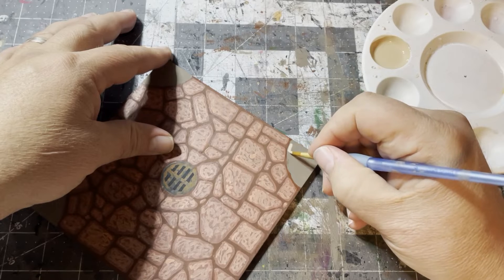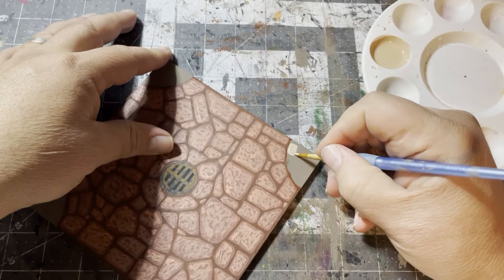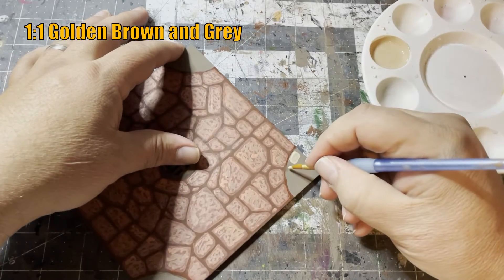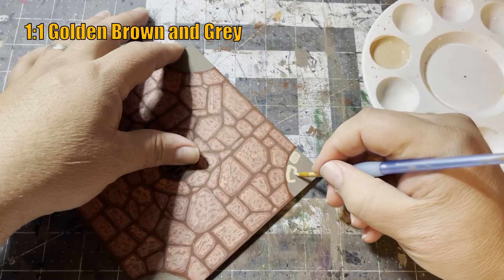Now on to the brownstones. We're going to use a one-to-one ratio mix of golden brown and gray and lay in the stones the same way I laid in the stones on the street.